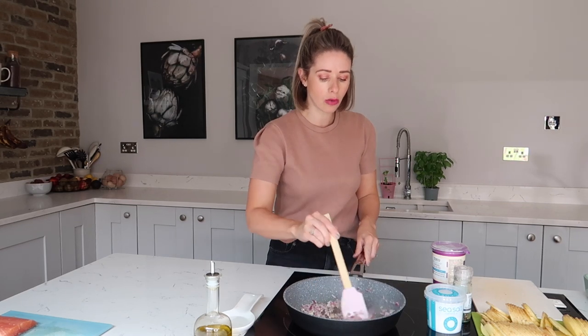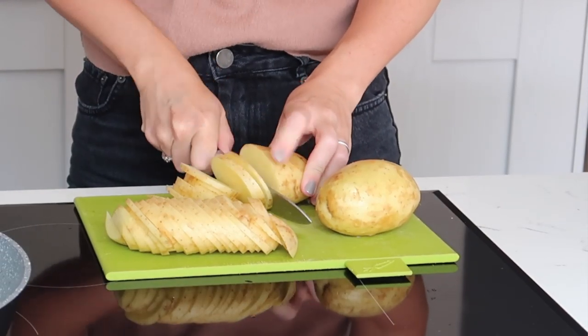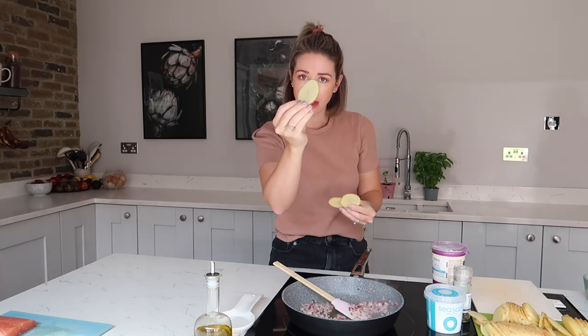While those are sautéing, get your potatoes. I've got three extra large potatoes here and you want to really finely slice them so you end up with something looking like this — they're almost translucent, almost see-through. That way you're going to make sure they cook through really, really nicely when they're in the oven.